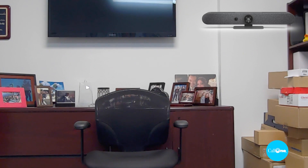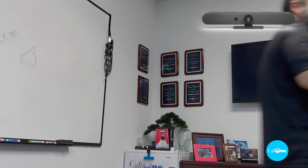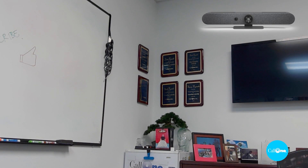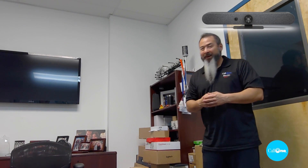I'm walking over to the whiteboard — counting to seven steps. Then I walk over to the other side, again counting to seven. And so there you go. Now I'm going to introduce some friends — counting to five as they enter the frame. That's pretty quick tracking from the Logitech Rally Bar Mini.